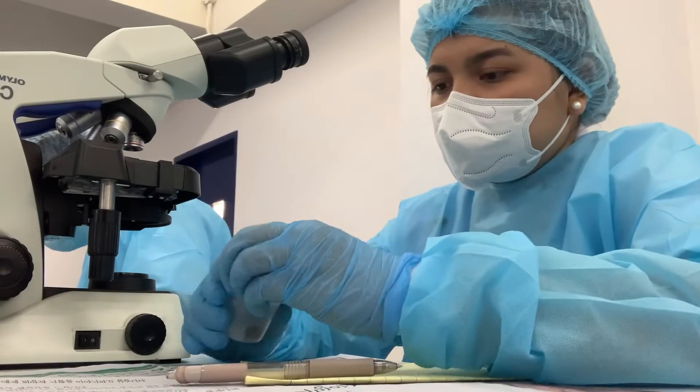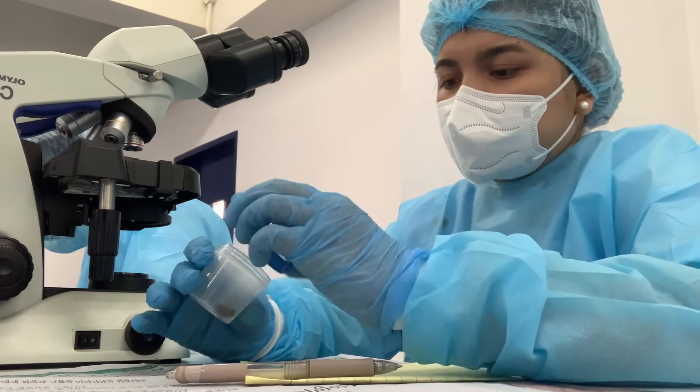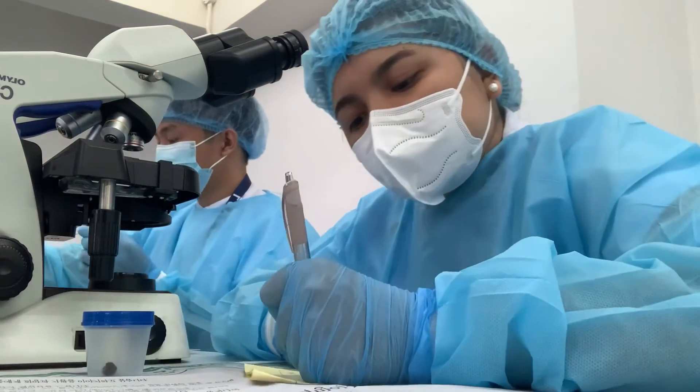For the macroscopic examination, check for the color and consistency of the stool sample. Record your observation.